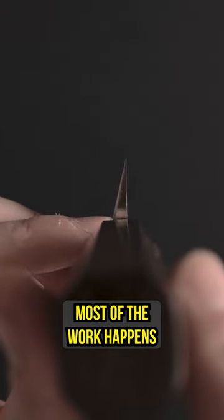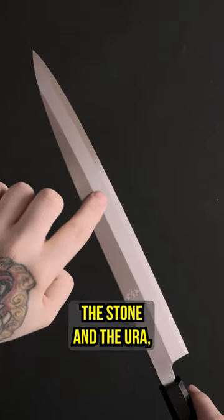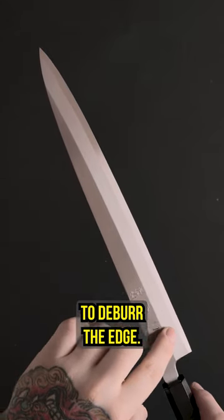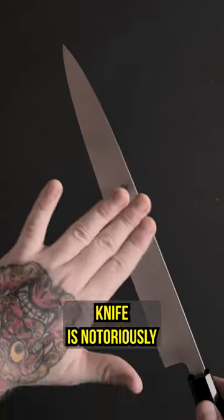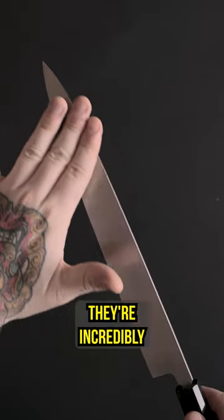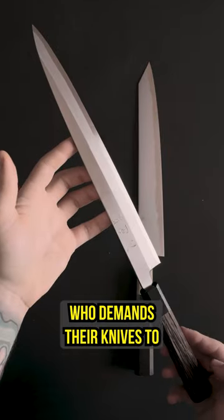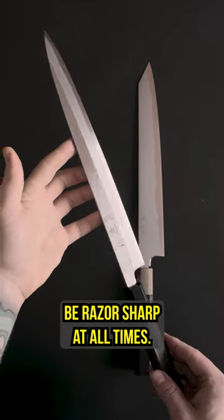Yanagiba are also sharpened differently, where most of the work happens on the primary bevel down on the stone, and the ura, or back side of the knife, just gets a quick pass to deburr the edge. While the first sharpen of a single bevel knife is notoriously a pain in the ass, once set up they're incredibly quick to get back to hair-popping sharp, which is why they find themselves at home in the role of a sushi chef who demands their knives be razor sharp at all times.